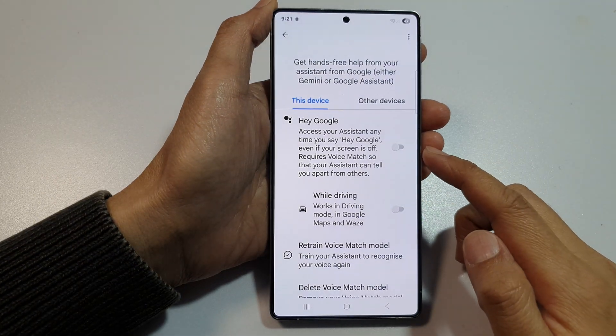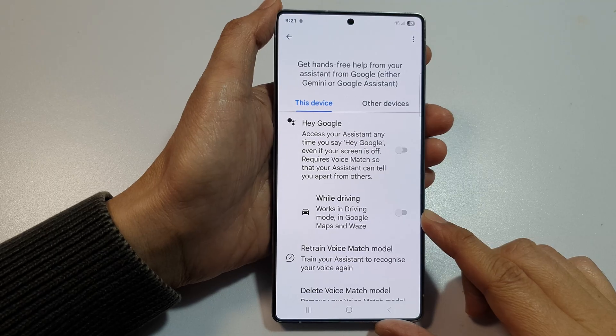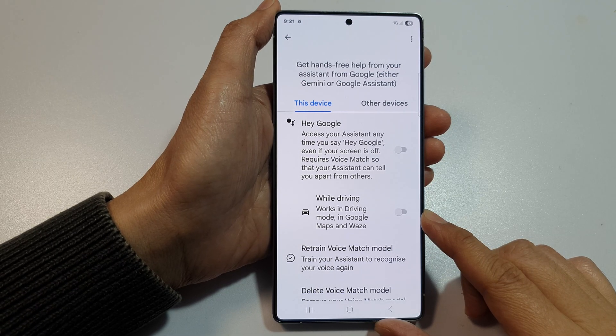How to enable or disable Hey Google while driving in Android Auto on the Samsung Galaxy S25, S25 Plus, or the S25 Ultra.